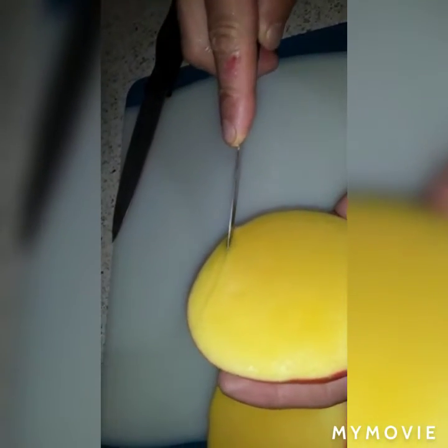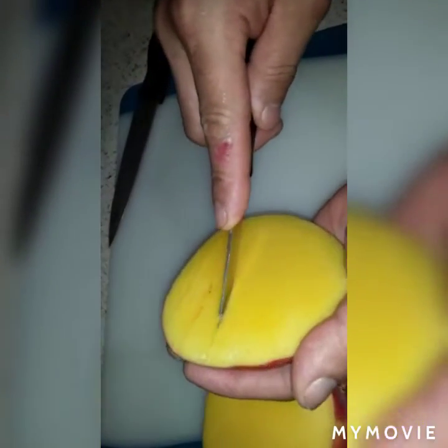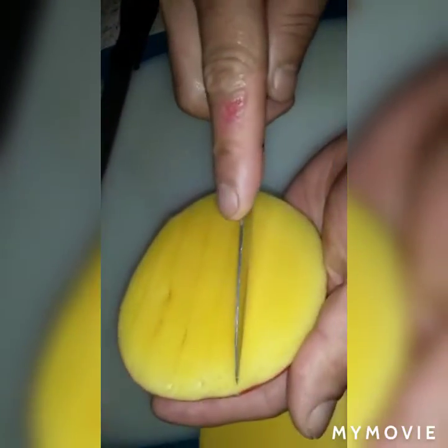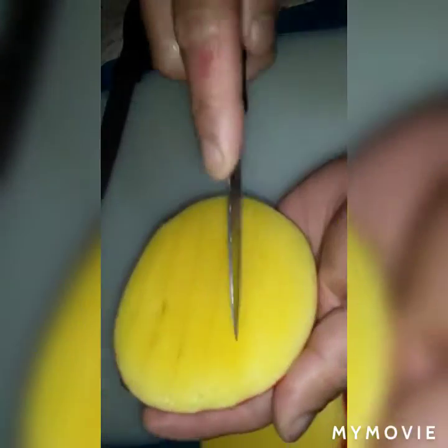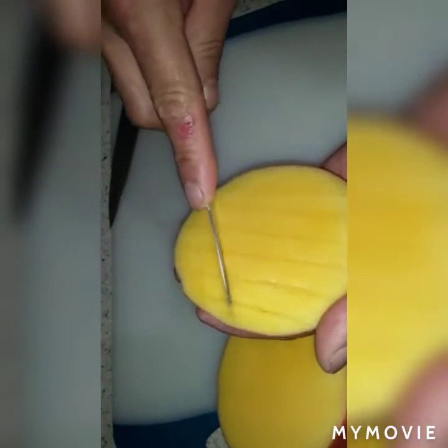Just don't cut the down skin — just make a mark on this. Make sure don't cut the skin. Okay, you can see I have a mark, and then we're going to make a diamond shape in this.